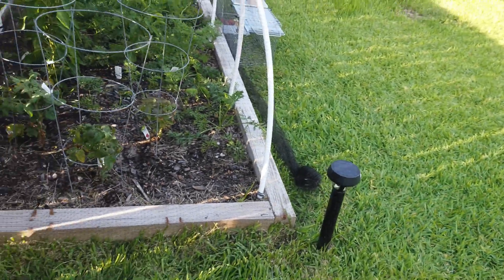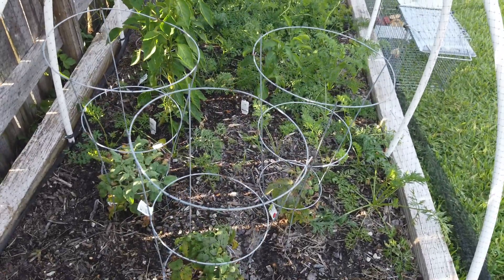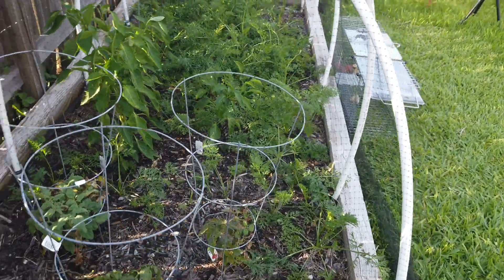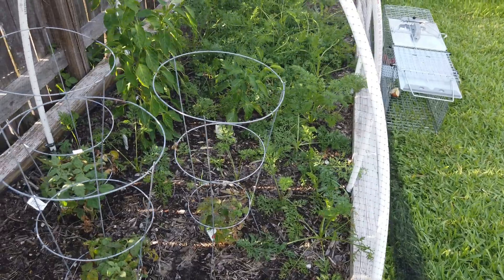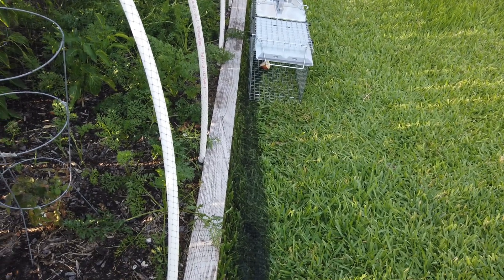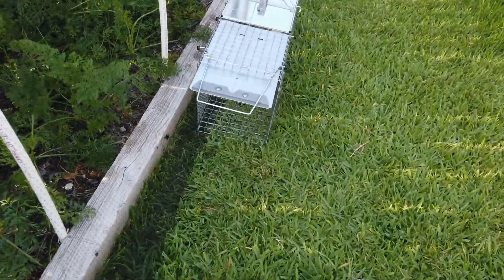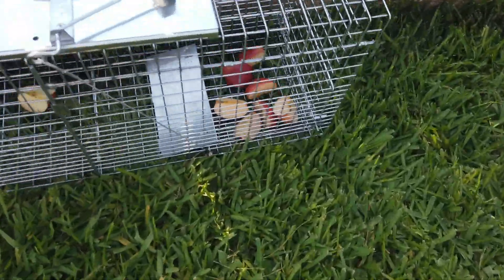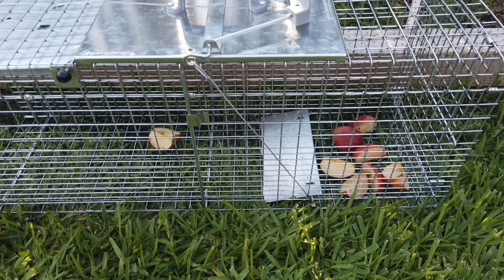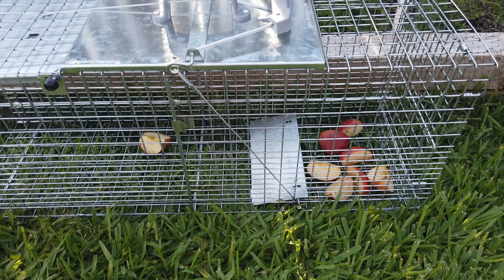Hello guys, Lifehackster here. Today is going to be a fun video and I don't even know if it's going to work. I'm going to set up a trap. As you can see, we are in our little garden and there is something that has been eating all our tomatoes, sweet peppers, and carrots. My wife has already cleaned it up and harvested all that she can. I've set up a trap right here and my bait will be apples tonight. I have a strong feeling that these are the possums that have been ravaging our garden.